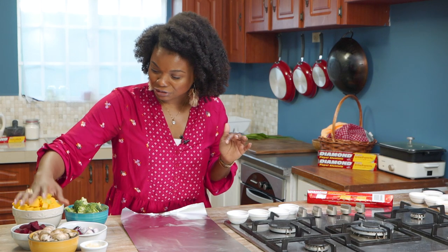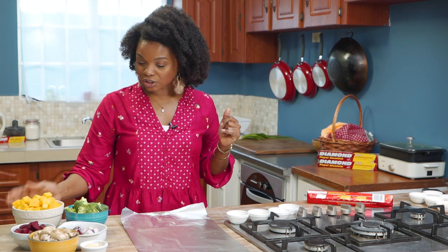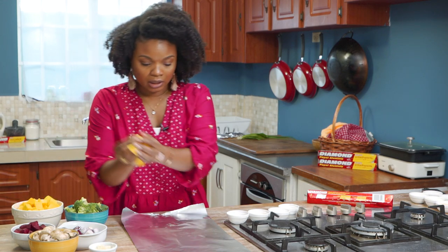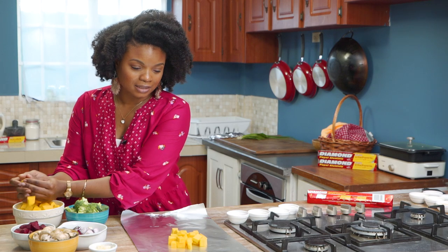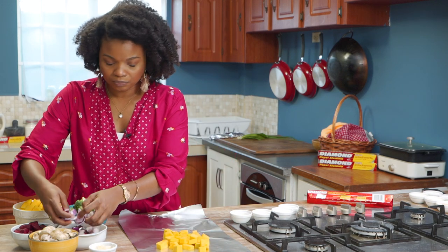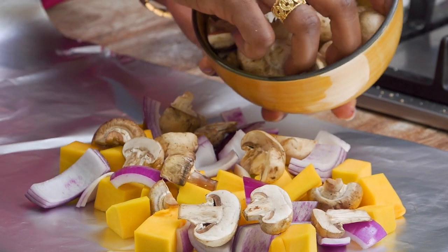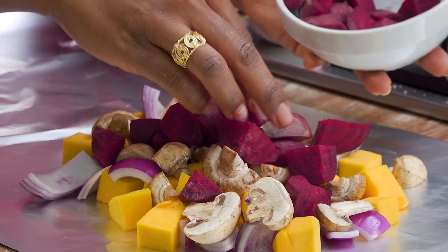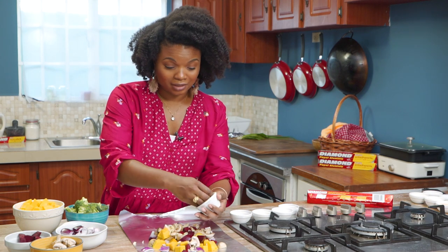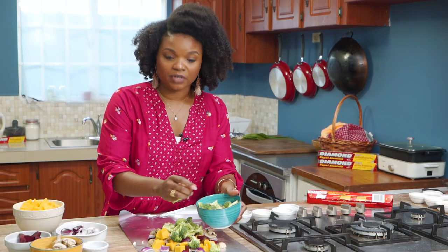For the vegan packet we have mushrooms, beets — which are very good for you and great when roasted — red onions, squash, broccoli, and a copious amount of garlic. We're putting everything in here, remembering that the non-stick side is the dull side. This is a really fun way to get your veggies in because it's going to be flavorful and taste good. We'll add the mushrooms, the beets, lots of garlic, and broccoli for some green.